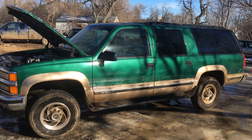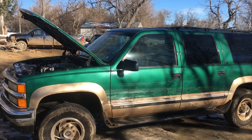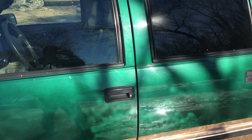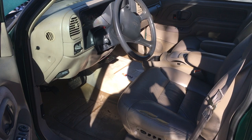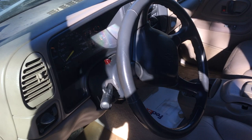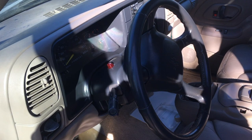Hey everybody, welcome back to Excellence in Agriculture. I just got this '99 Chevy Suburban — it's a 6.5 turbo diesel, which I'm really excited about. But one thing this body style had that absolutely drives me bonkers is the beep when you open the door.